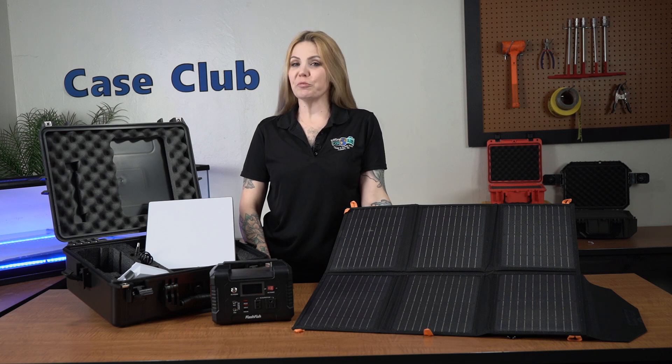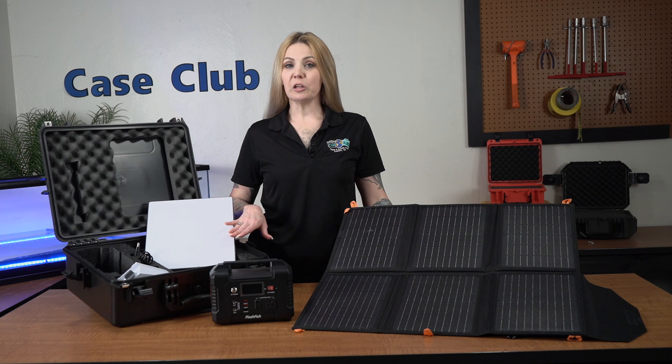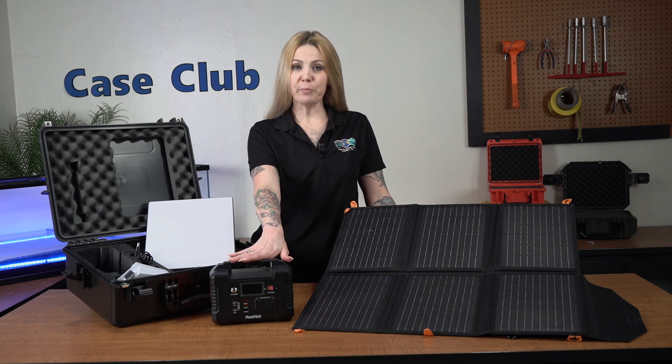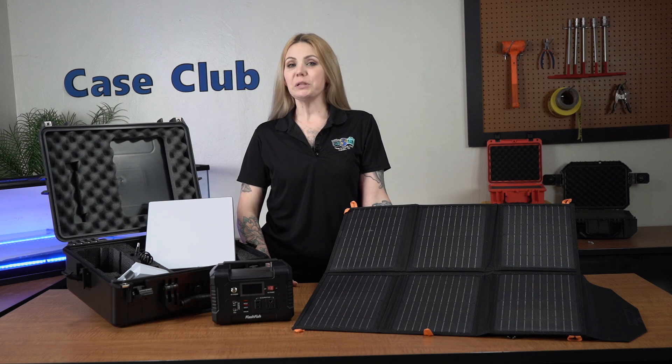Hi and welcome to Case Club. Today we'll be reviewing our heavy-duty waterproof Starlink Mini solar rechargeable battery-powered mobile internet kit case. It's designed to hold everything you'll need to transport your Starlink Mini, along with an included rechargeable battery power supply and solar panels. This case is designed to be a complete internet solution both in the field or on the go.